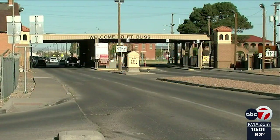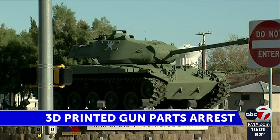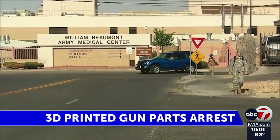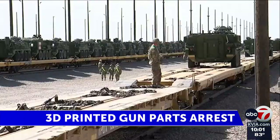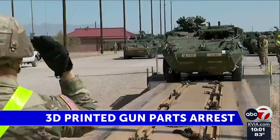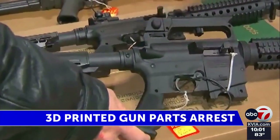While his arrest photo has not been released, 25-year-old Mosley is a soldier at Fort Bliss. The agencies involved accused him of making 3D printed automatic sears, which are small devices that can turn a semi-automatic gun into a fully automatic one, and then advertising and selling them through social media.